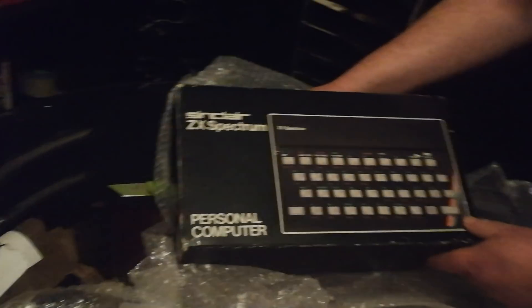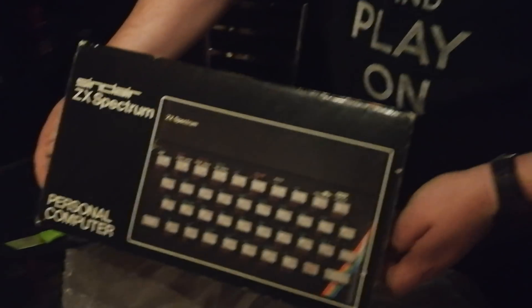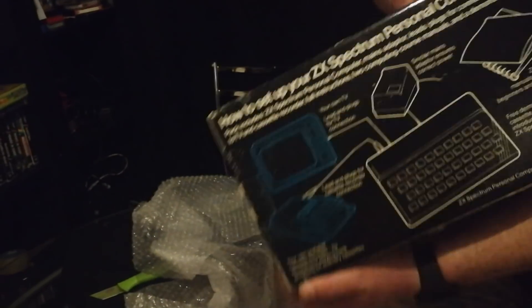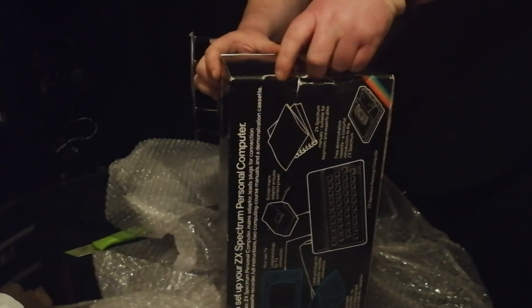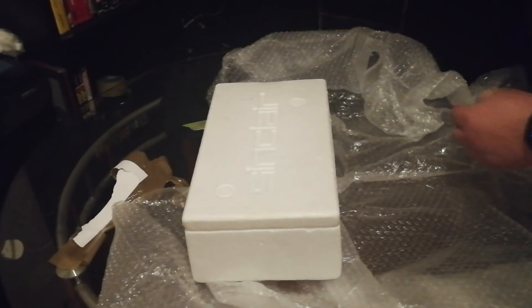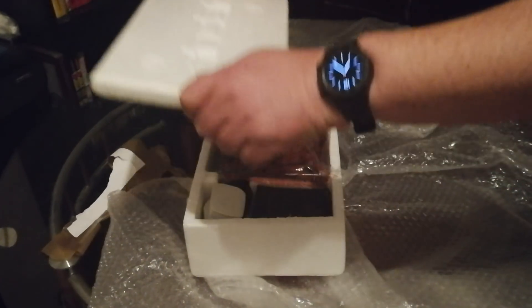There we go. Thank you ever so much, Mark. I did have a boxed Spectrum that I had to get rid of last year — I had to sell it because of an emergency — and I've always wanted to get one back into my collection. I'm very, very chuffed at having this. So let's have a look at what it's like. The box is in good condition, the operating instructions are on the back there. The polystyrene box is in very good condition, so drum roll — here we are.